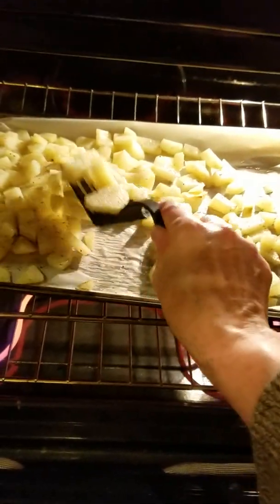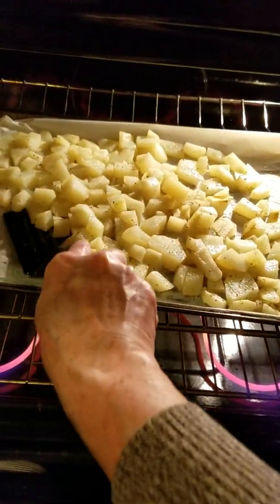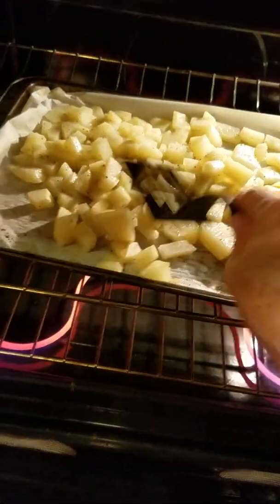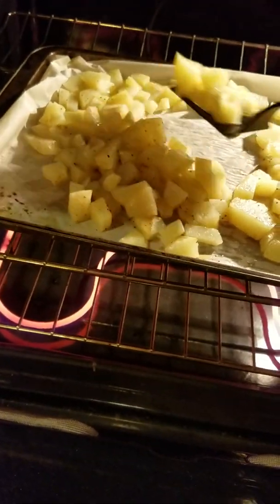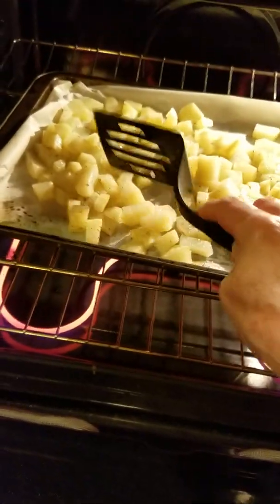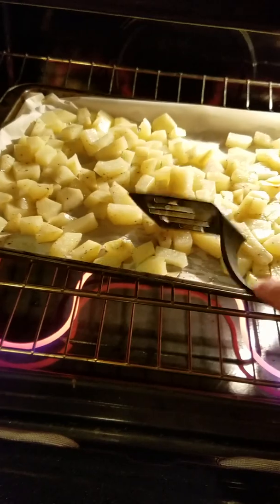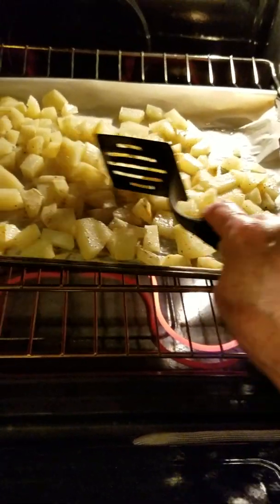If I use the red potatoes or the little gold petite potatoes, I don't normally take the skins off. The larger russet potatoes, I do normally take the skin off, but you don't have to. Just scrub them and dice them up. Olive oil can coat the potatoes. In the bottom of my pan, if you see the white, that is parchment paper, one of my favorite things to use when I bake.